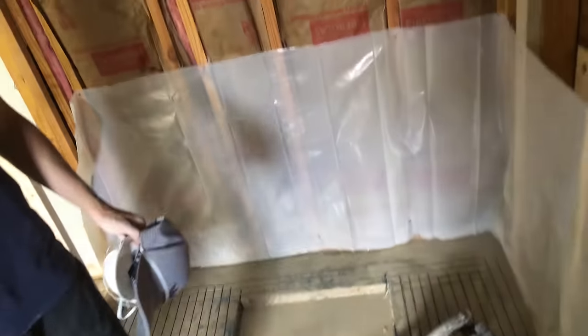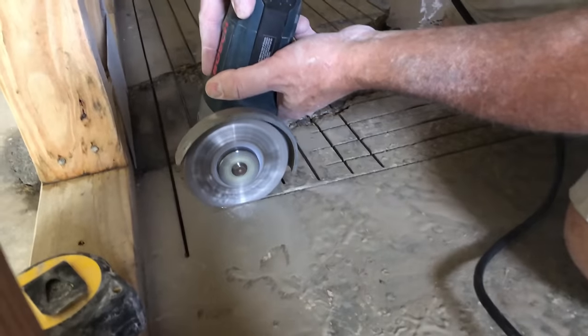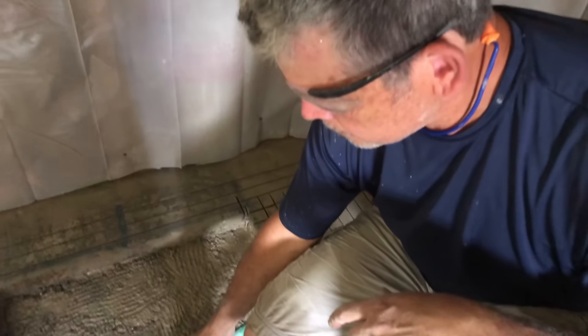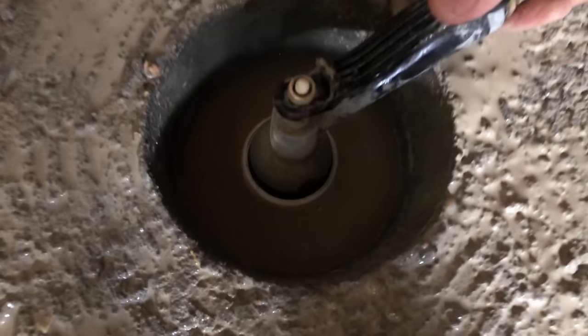We're going to get the grinder and clean up these corners so we get a nice chip out, and then after we do that we're going to go get the chipping hammer. We're going to blast this out with some water to clean up the trap — years ago some masons were finishing a new slab and all the slurry went into the floor drain and turned into concrete in the trap. So we're going to wash this out and make sure we're clear. We don't want to have to fix this trap.